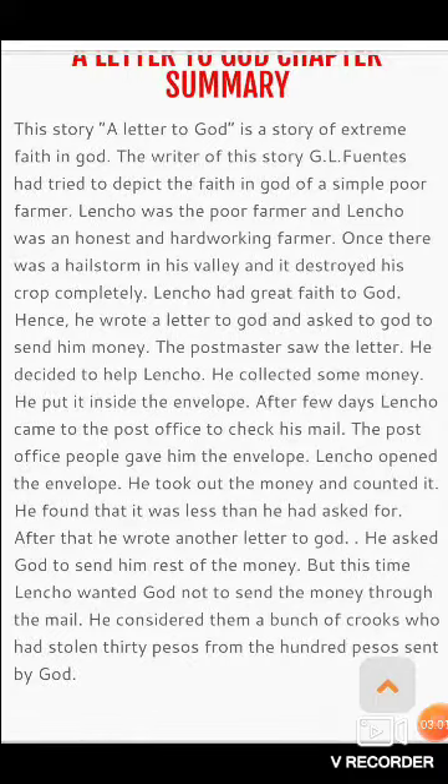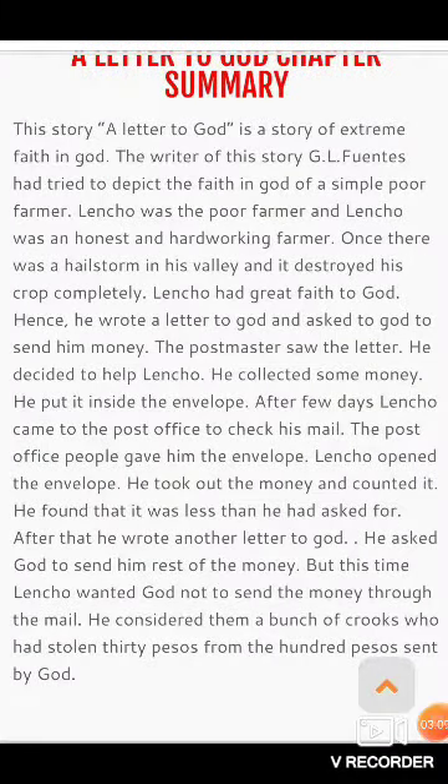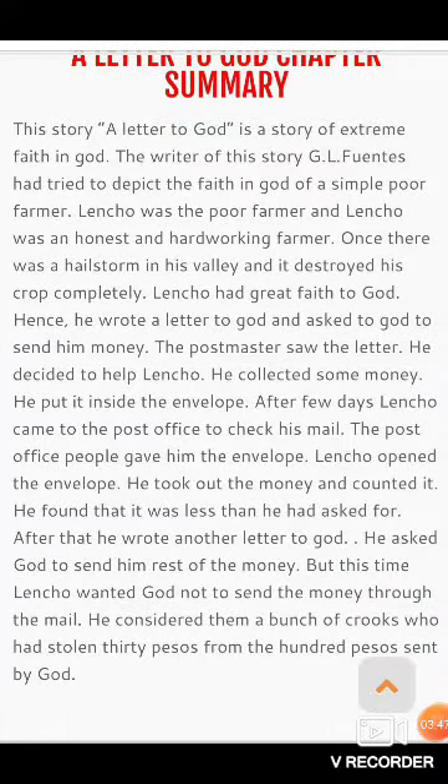उसने भगवान से पैसे भेजने की मांग की। जब postmaster ने वो letter देखा, he decided to help Lencho. उसने कुछ पैसे gather किये — अपनी salary का एक हिस्सा दिया और बाकी workers से मांग करके पैसे जमा किये। He put it inside the envelope और उसको वो रुपए भेज दिए।